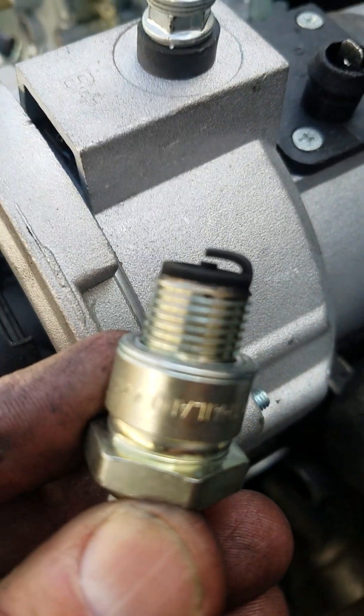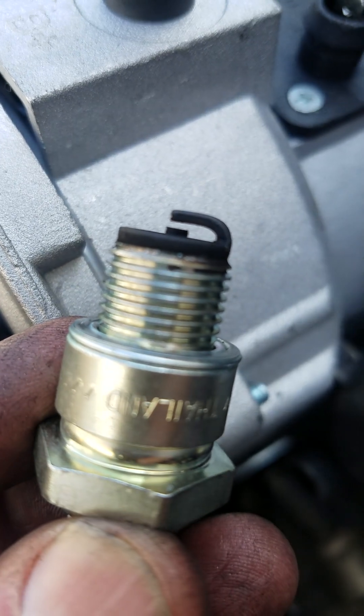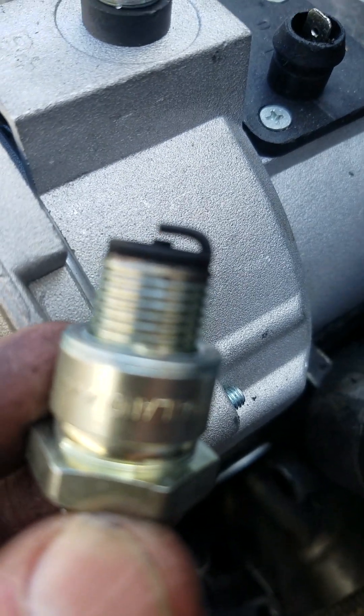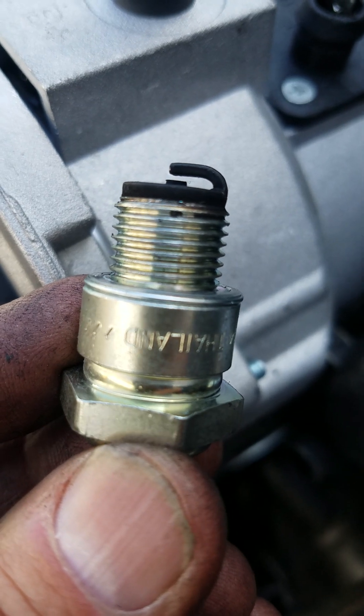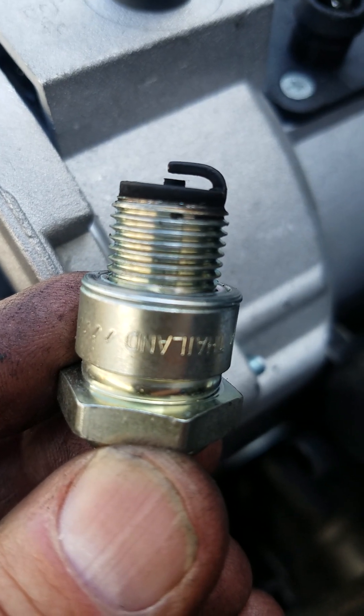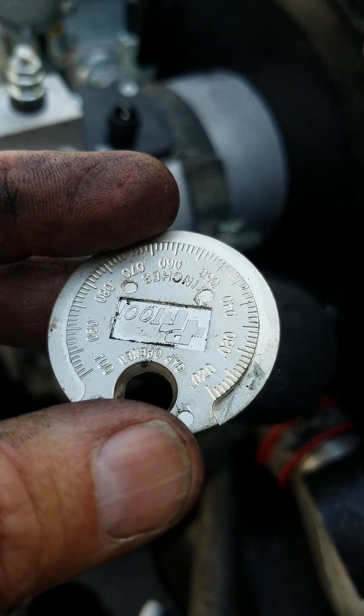I've removed the spark plugs and let's discuss this gap here. See that gap? It's hard for me to show you with my hands being taken up, but you can see a little space there. That space has to be a certain distance, and you use this little gizmo — a spark plug gapper tool — to measure the distance.